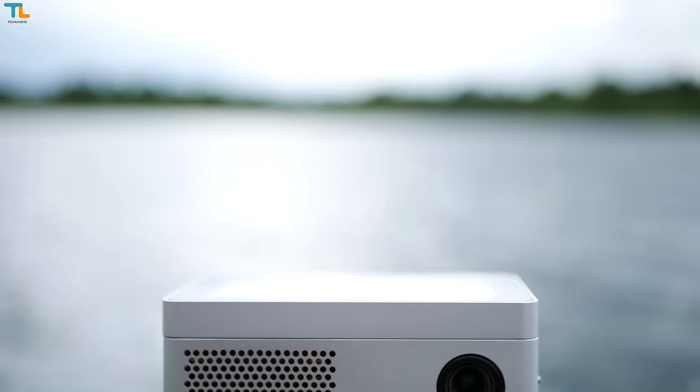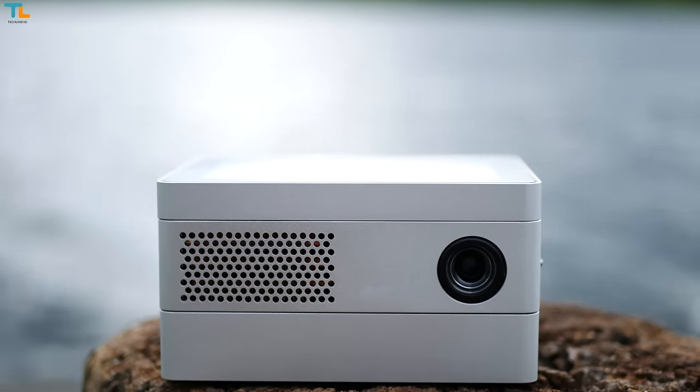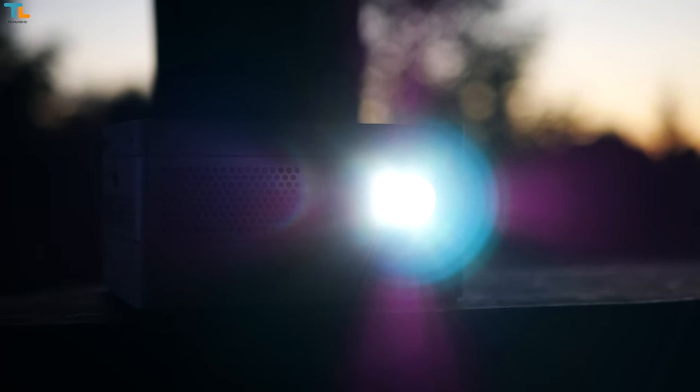However, I wish the projector used the micro USB port for charging, but that's just a minor complaint. At the end of the day, the ApeTek projector may not be the cheapest device out there, but it offers a premium experience that is worth the price.